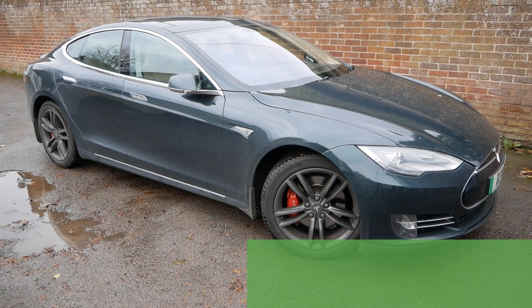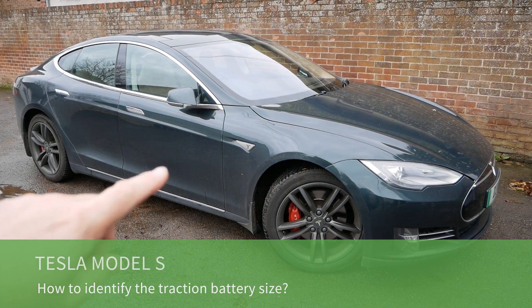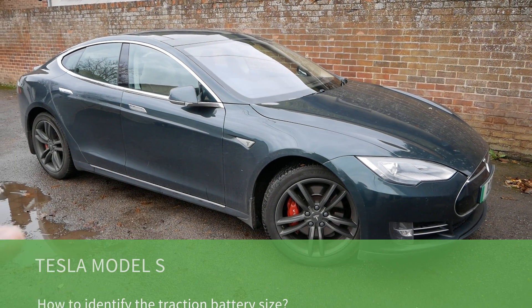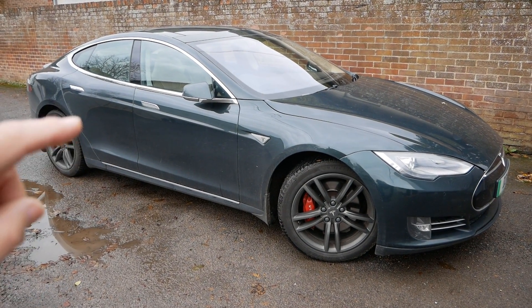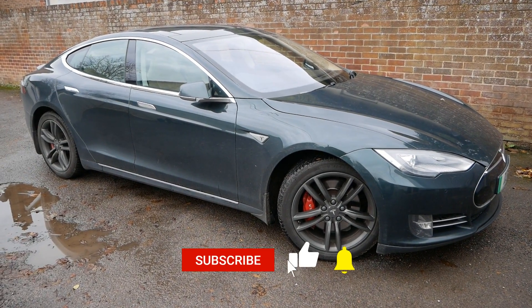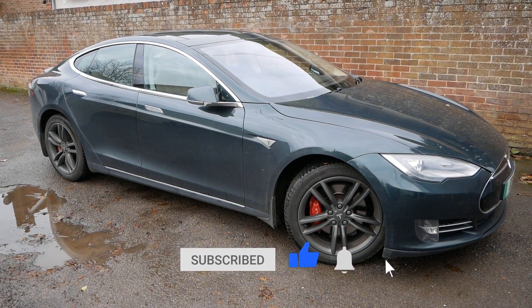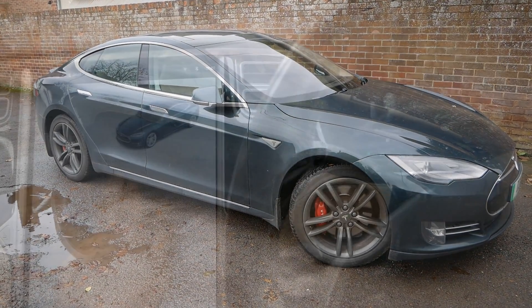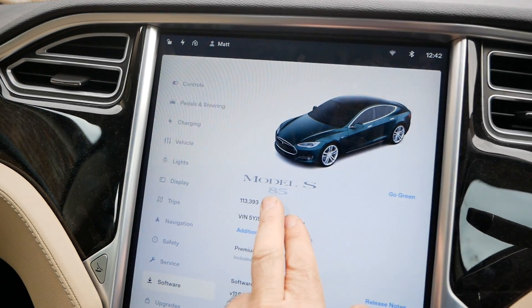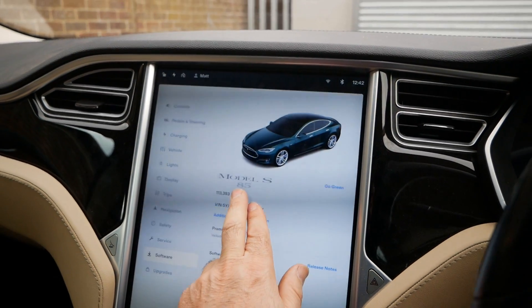Hi, it's Matt here. This is a quick video on how to identify the battery pack fitted in a Tesla Model S, particularly as these are now getting older and some have had battery replacements under warranty. Tesla don't always fit the same size battery pack — they might fit a larger pack and software limit it to the size the vehicle had when new. So on some cars, where it says 85, that might not actually be what the battery pack is.